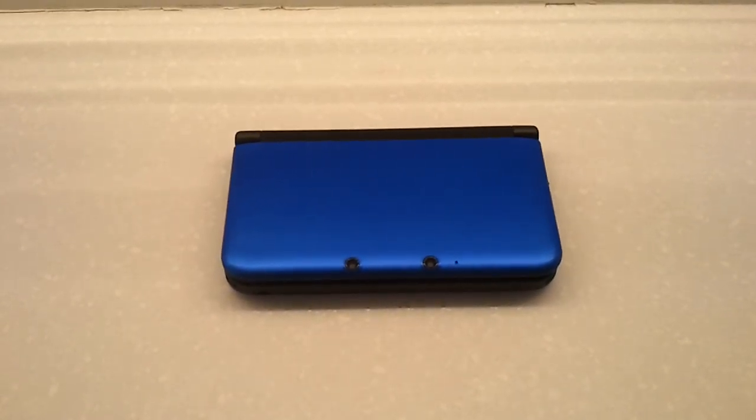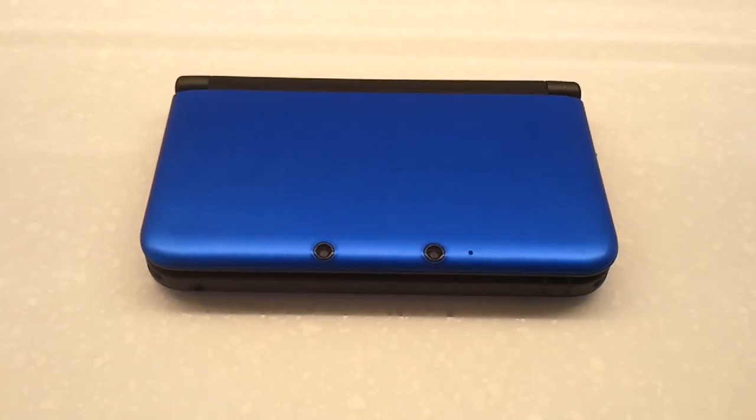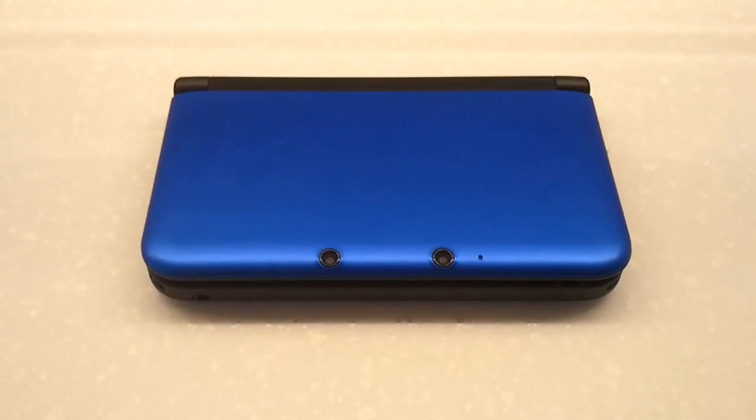This is my 3DS XL Blue. I just got it in December of 2012 and it's got a loose D-pad that I'm not sure if it's supposed to be that way or if it's broken or what.